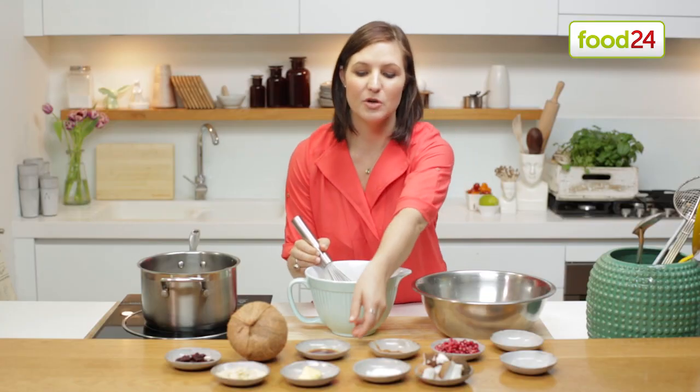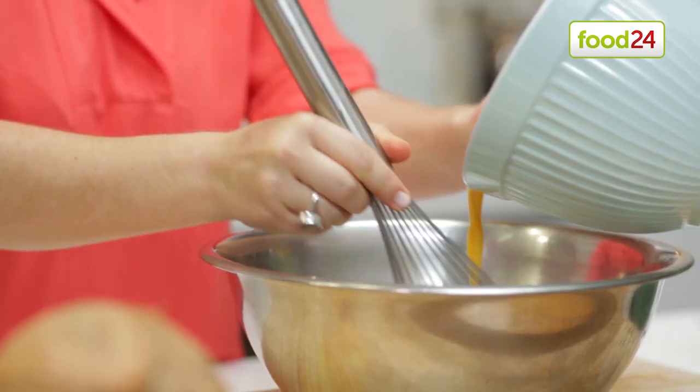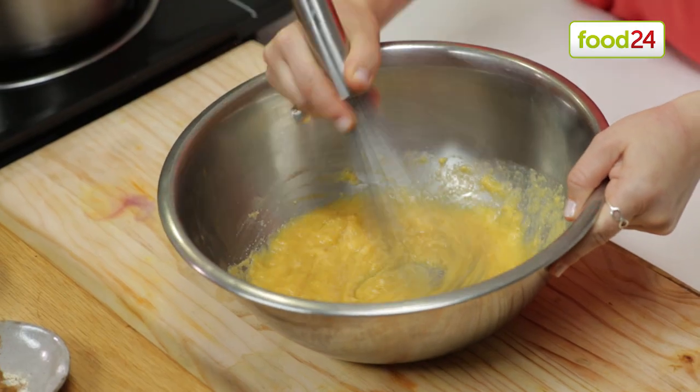I've got some beaten eggs and to that I'm going to add a little bit of vanilla extract. It's as simple as combining the wet and the dry ingredients together, making sure that there are no lumps in the mixture.